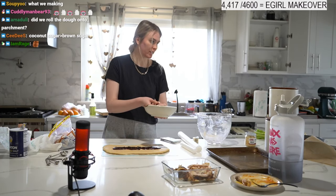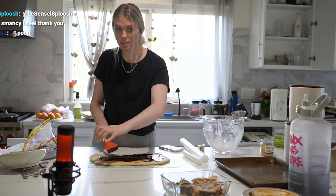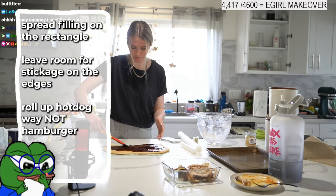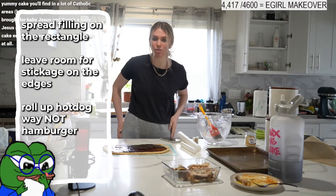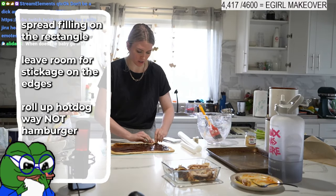Your filling looks like this — just goo. It's okay if your dough is still on the counter. Leave a little on the edges — you don't want filling all the way to the edges or it won't stick together. Try to get it evenly spread. Now we start to roll — rolling it hot-dog style, making a really long hot dog shape.